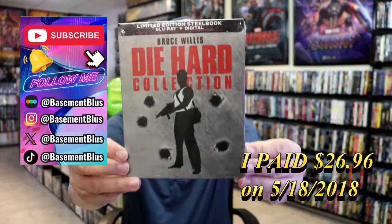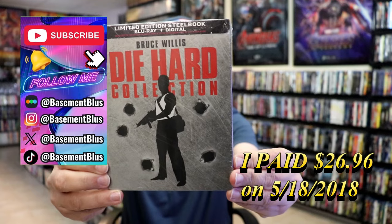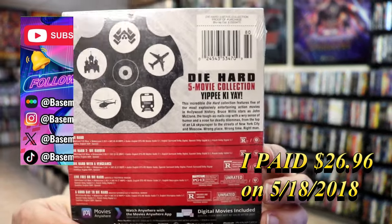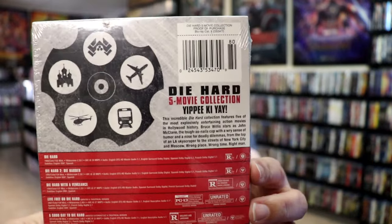So today I want to take time to do an unwrapping of the Die Hard collection. Here's the front, and here's the back. If you'd like to read up on it, you can go ahead and pause and do so.